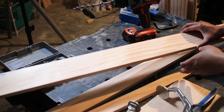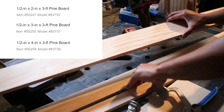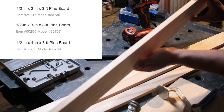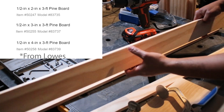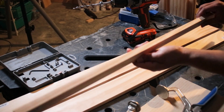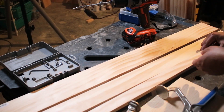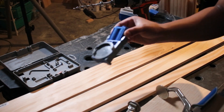To make my picture ledges, I'm starting with three pine project boards, which are already pre-cut and smooth on all sides. I put the sizes and model numbers at the top of the screen so you can check online to see if your local store carries these as well. I believe they also come in two and four foot lengths — the ones I'm using are three foot.